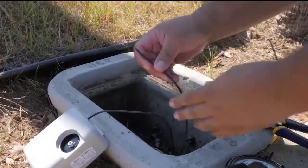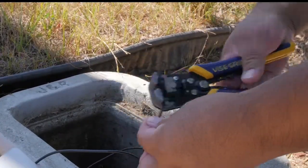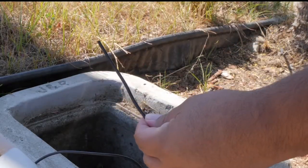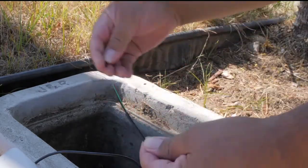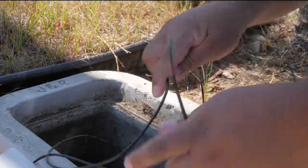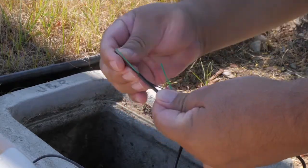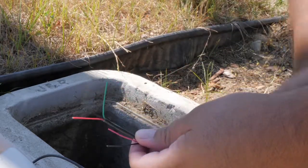If installing a standalone MIU, first splice the register to the MIU. To splice, remove one and a half inches of jacket insulation from the wire on both devices. Do not remove any insulation from the individual wires. Once complete, crimp the wires together: green to green, black to black, and red to red.